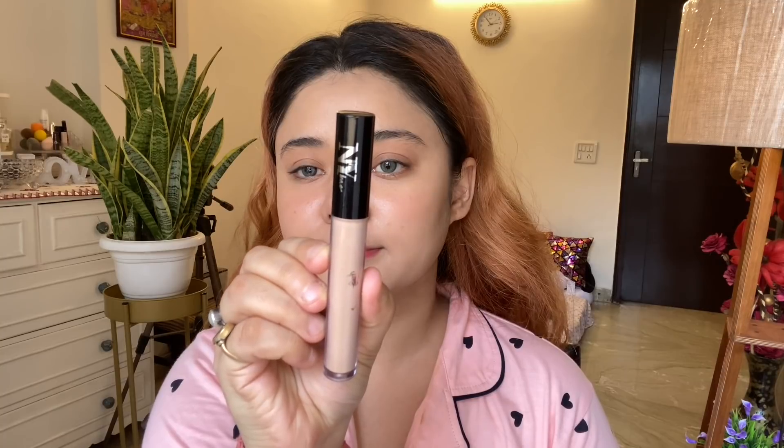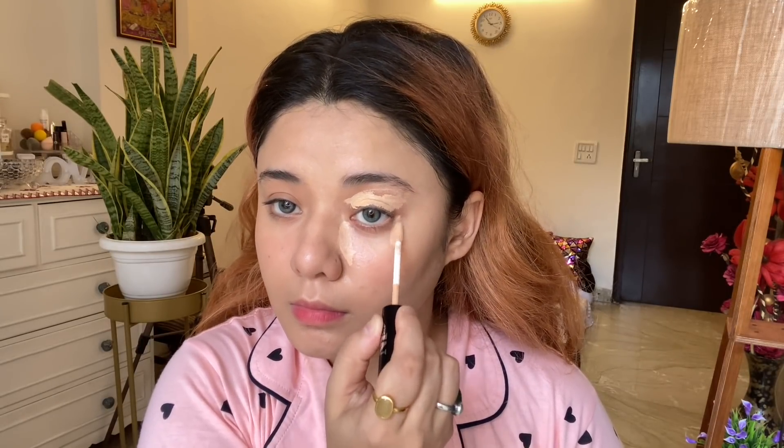For the concealer, I am using NY Bay Liquid Concealer in the shade Milk Chocolate Pretzel. I am really liking this concealer right now — it is super affordable. I will definitely suggest you try this concealer. If you are low on budget, it will hide your dark circles, give a highlight effect, and it will be very comfortable on the skin.